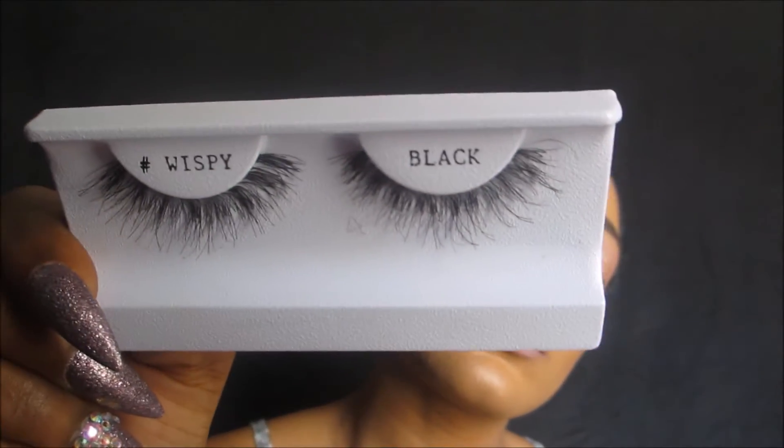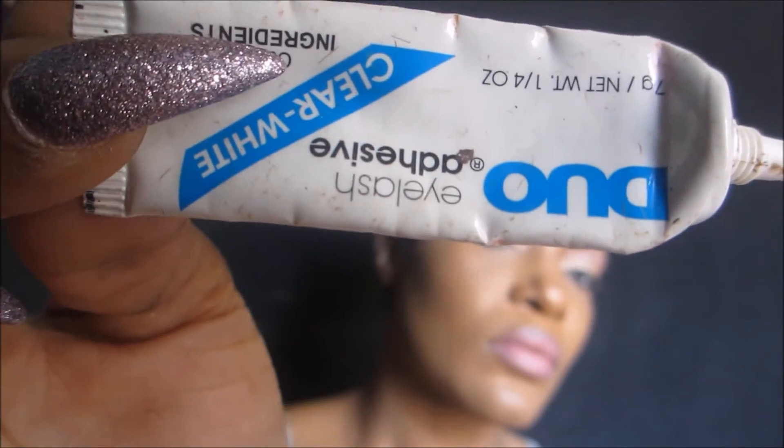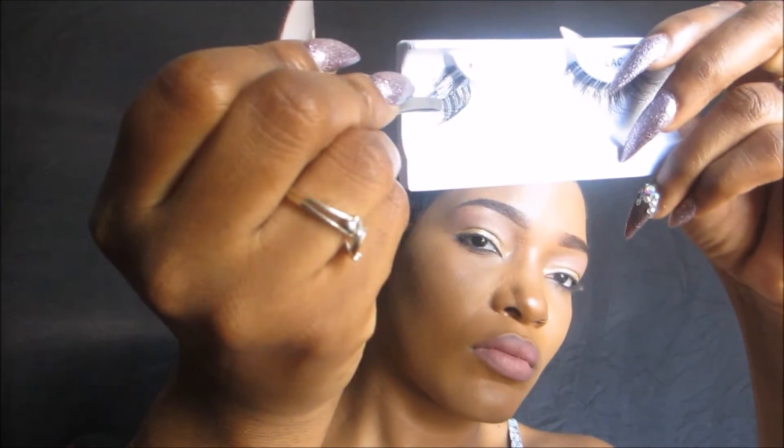Hi, it's your girl Alicia Moore and today I'm going to show you how I apply my false lashes. To apply my lashes, these are the tools that I use: my eyelash curler, my tweezers, your false eyelashes — I'm using the black wispy lashes for this tutorial — and my Duo eyelash adhesive. I like this one as my personal preference.